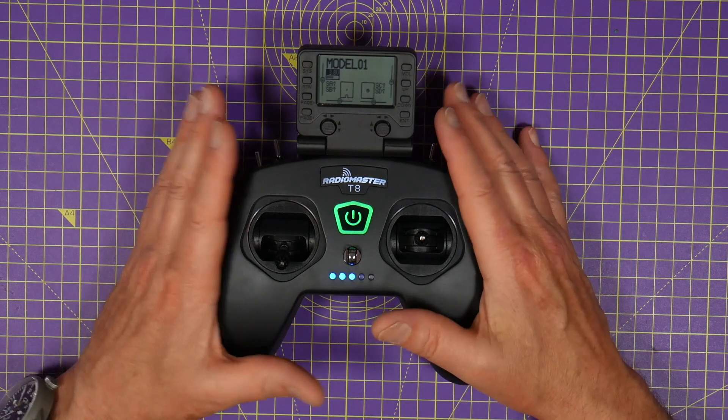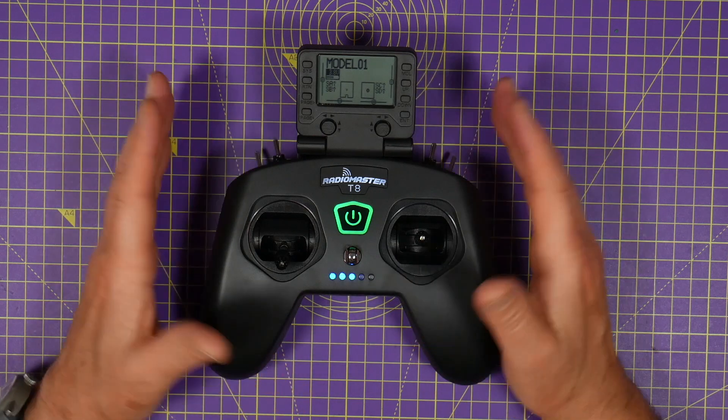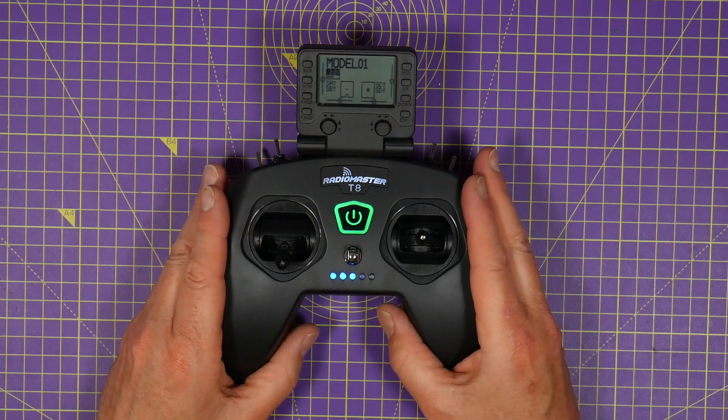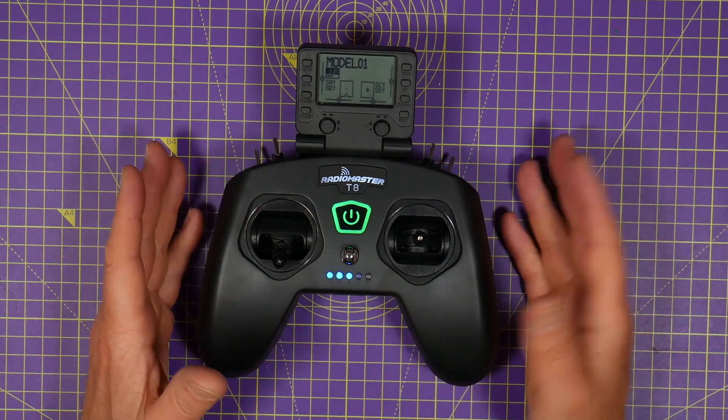It's a 16 channel multi-protocol radio using the CC2500 chip, so you can use it with all the popular receivers like the FrSky D8, D16, RadioLink, Futaba, Corona and so on.